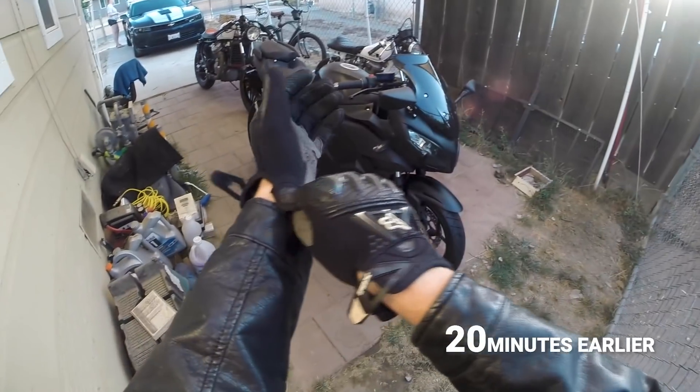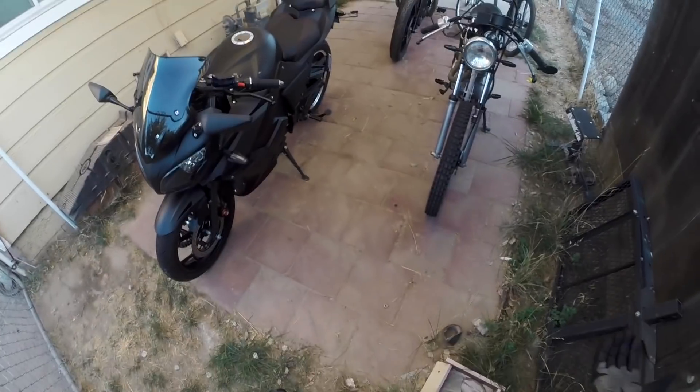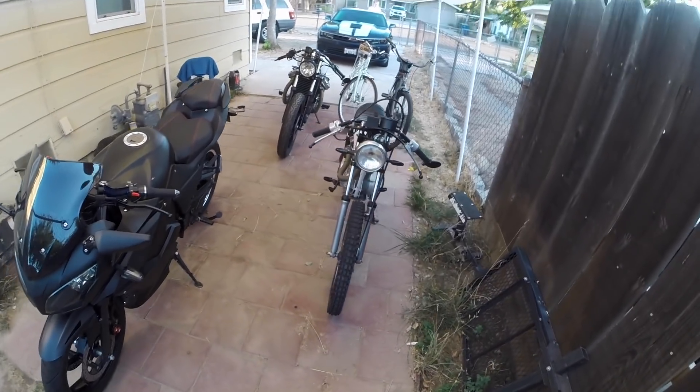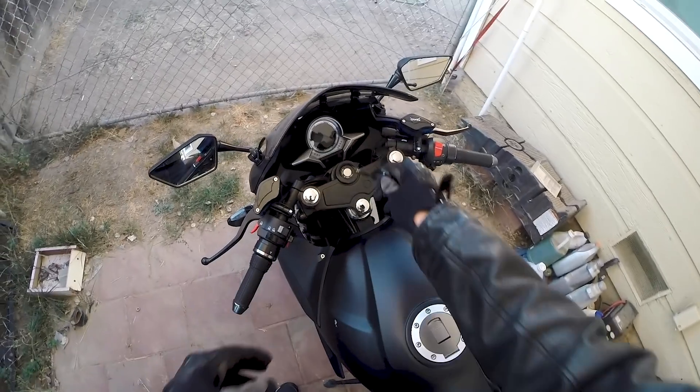Well, welcome to another video guys. What is up today? I'm gonna take this Chinese electric motorcycle on its first ride. As much as there are some other cool bikes to take, this one's got to get tested out. So here's the key — let's do it.